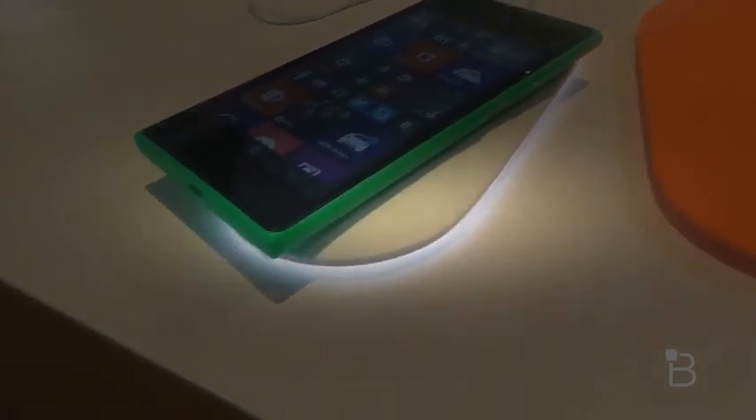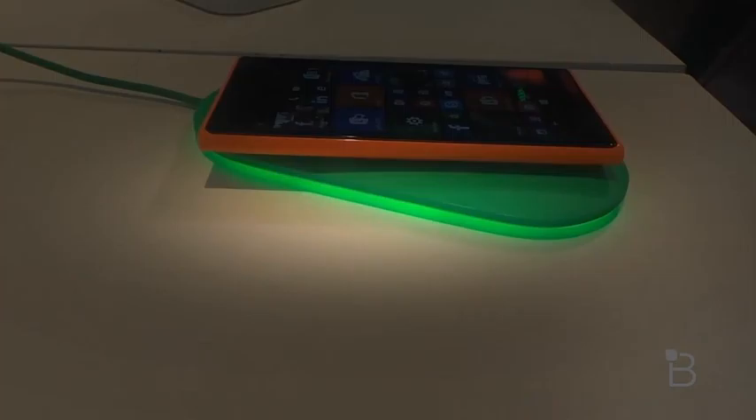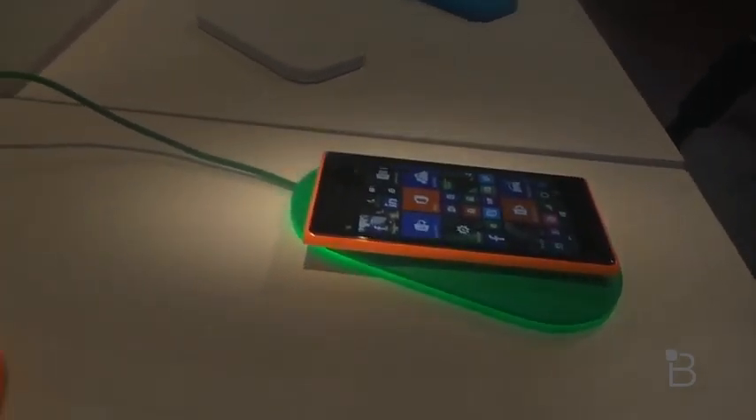It's really cool, so I'll move it around. On the white one, it'll glow white. Over here, you can see the green one glows green, and it uses Qi wireless charging, which is pretty sweet.